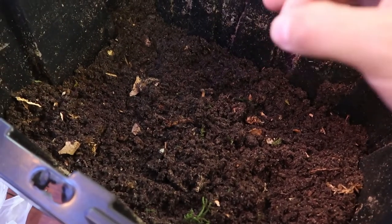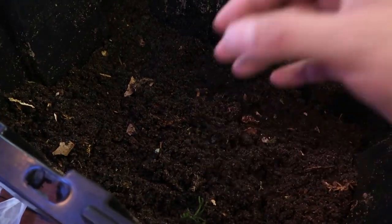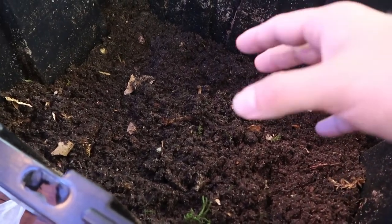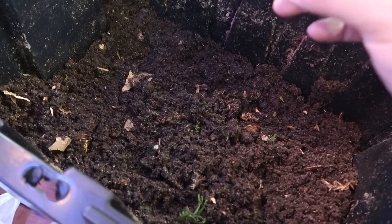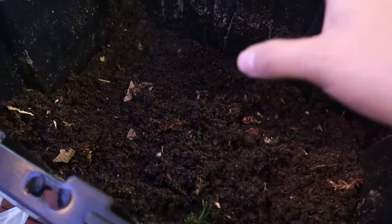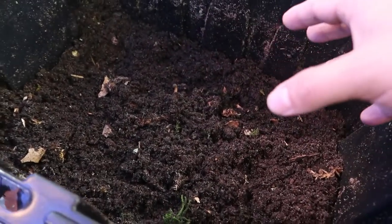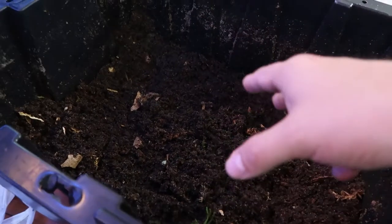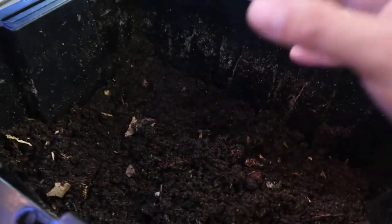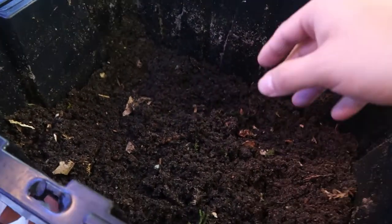One important thing I forgot to mention about leaves: if you source them from outside, make sure they haven't been sprayed with any kind of ant or insect spray, especially if you live near apartments. I make sure my leaves are okay. Some trees are also harmful to lizards, so do your research. There are too many trees to give a complete list, but you can also buy leaves online if you prefer.